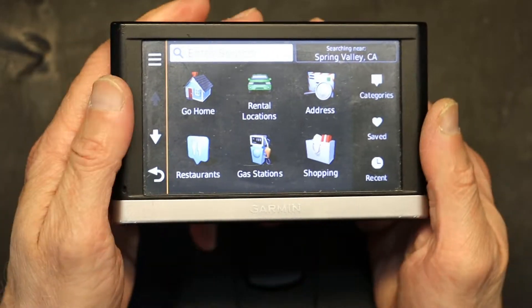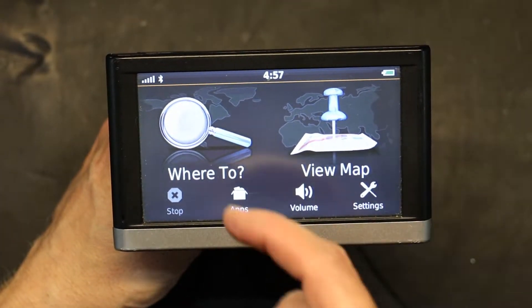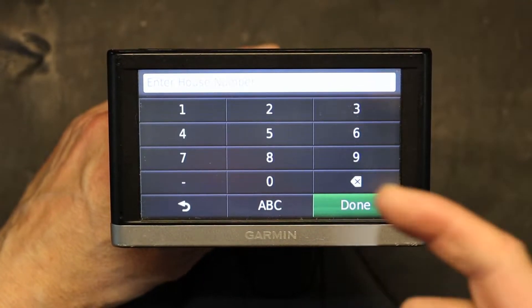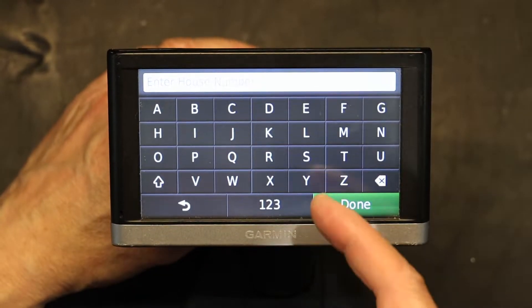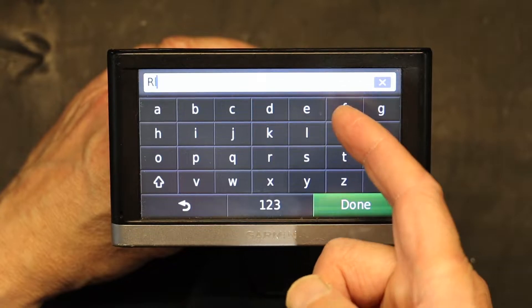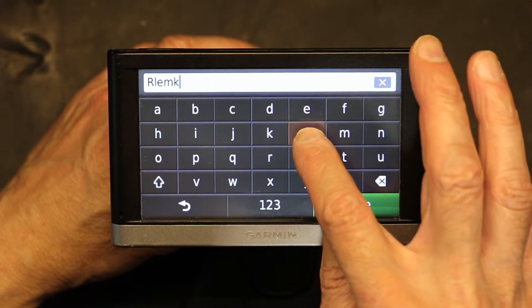So if I were to go to an address — let's say I want to go to 'Where To' and click on address — if I were to enter a street name or house number, watch what happens. I press R, I get R. I press I, but when I press I, I get K.